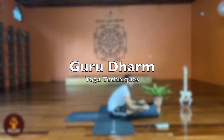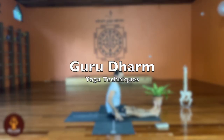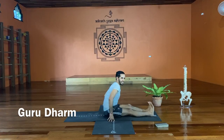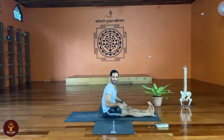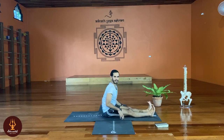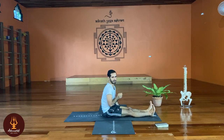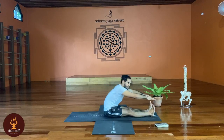Front of the mat — Paschimottanasana and Halasana in a moving way, like a rhythmic rhythm, with rhythm. We have to try to stretch the body forward, minimum 15, maximum 20 times.